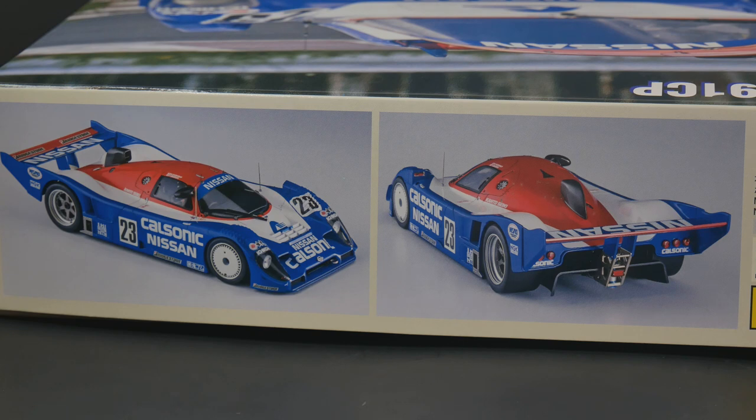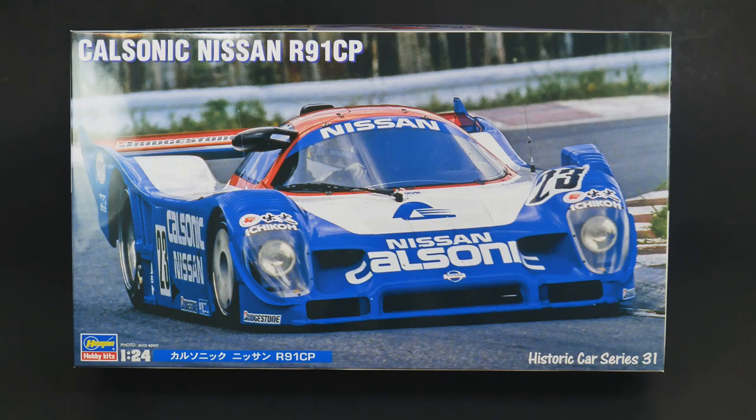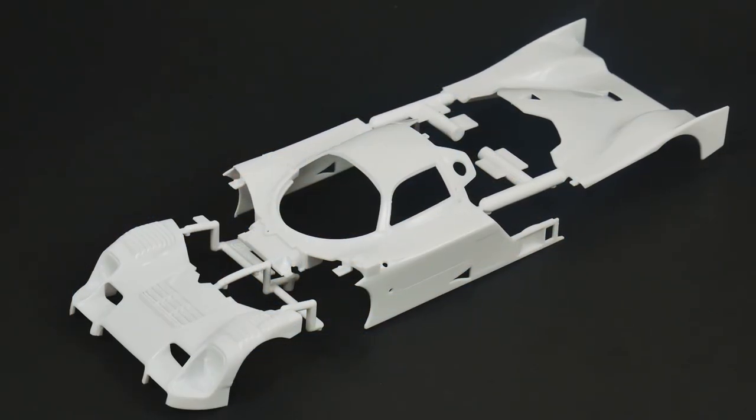I'm not 100% sure if this is an all-new tooling, or if it shares some parts and bits with the R89 version that Hasegawa did. I'm not 100% sure like I said, but it is still a new tooled kit. So let's take a look at what's in the box, starting with the body.